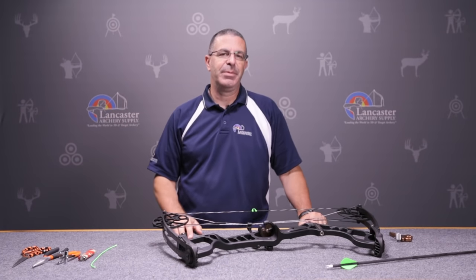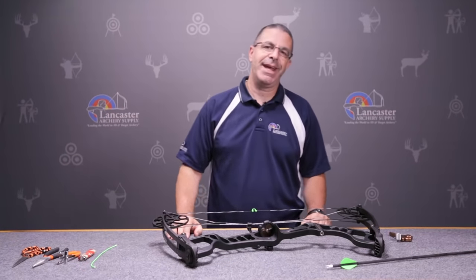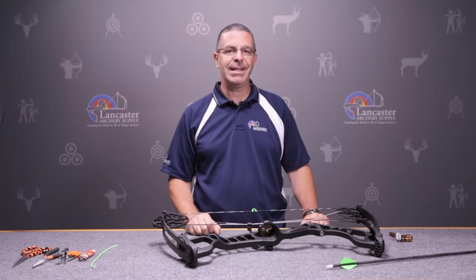Hi folks, this is PJ Riley from Lancaster Archery Supply and today we're going to show you how to tie a D-loop.